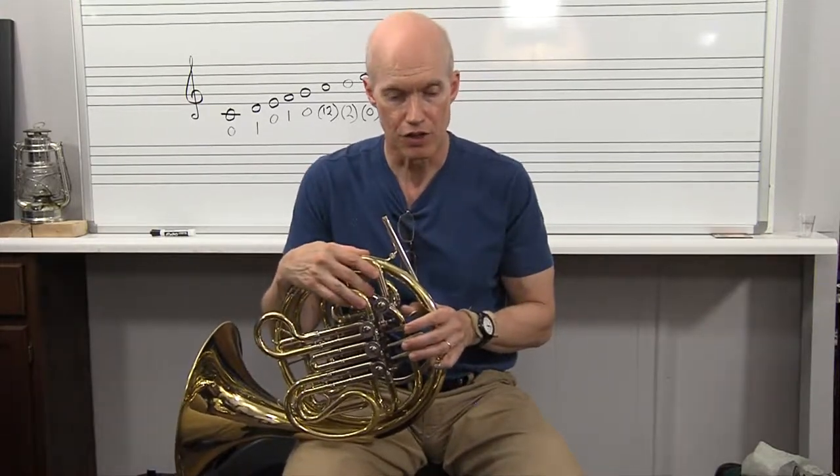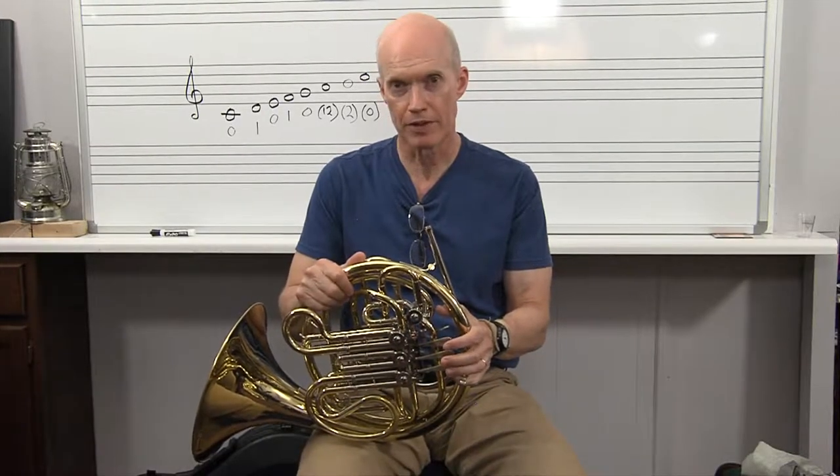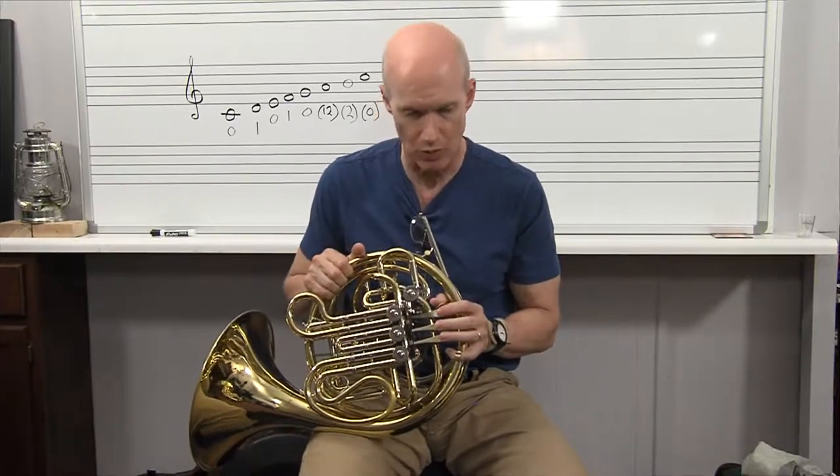But if you ever decide to buy one, it's a huge investment. This one is a Holton — Philip Farkas went in with Holton and designed this one, the Farkas model, the Holton Farkas model. It's a great horn.